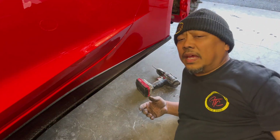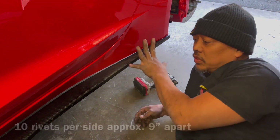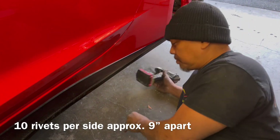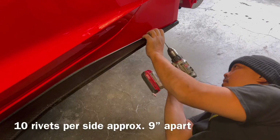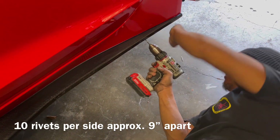We need about 10 rivets. That's one. I like to measure the distance using my finger — basically nine inches. I start putting the first one here and work my way all the way to the front. Nine inches, that's my measurement.